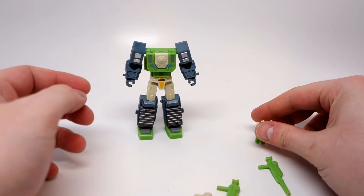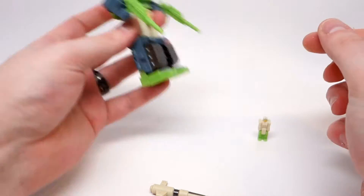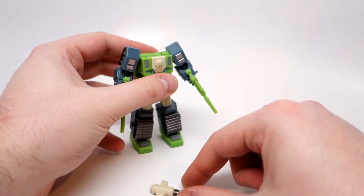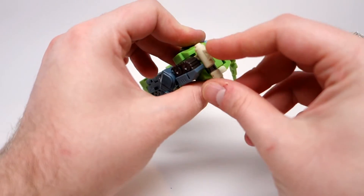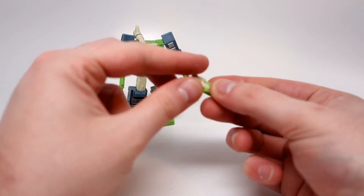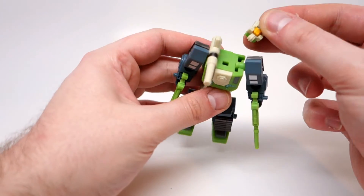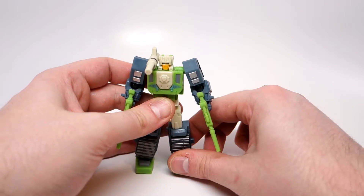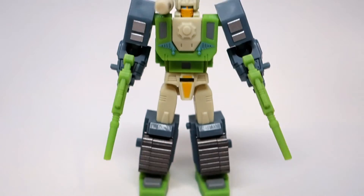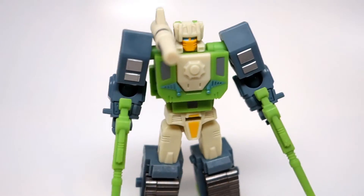He has his weapons that he can hold on to — he holds these very well. They slide in easily but feel very secure. Good QC on that. This one pegs into either side on the back. Then take this little guy, fold him there and fold him there — you've got him in head mode — and he just pops right into that hole. And there you have him in his super nifty robot mode.